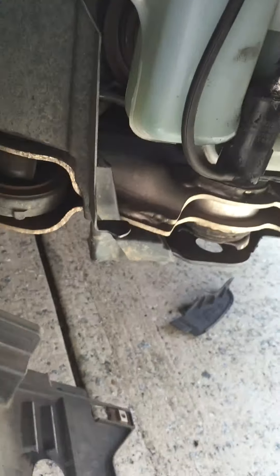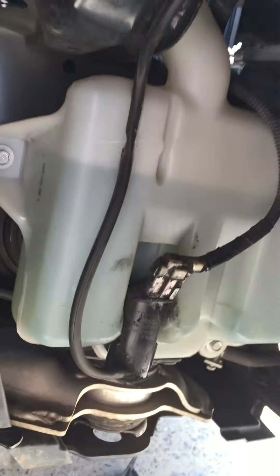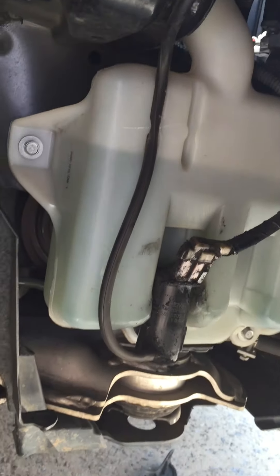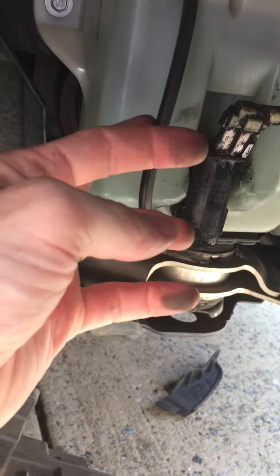You don't even have to take off this panel depending on what you need to fix, but this is how you access the washer reservoir. This is the pump, and you can see everything's connected and everything's working fine.